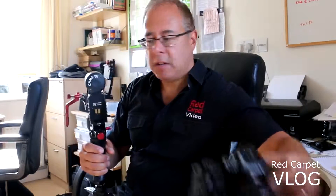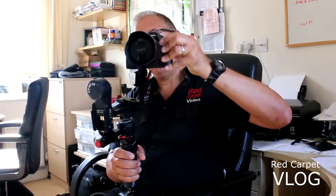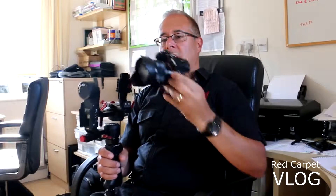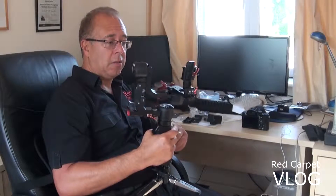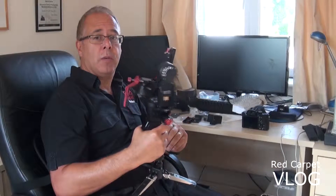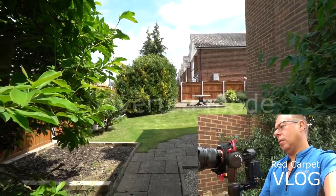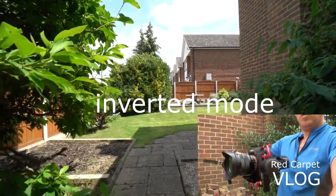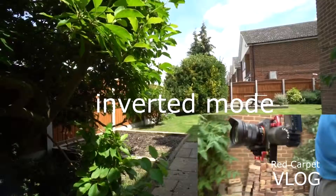What I want to do is charge the battery up, get the Sony A7 attached to the mounting plate, and we can then really see how this works. We'll do some filming in the garden, get a few shots later on today, and share the video with you very shortly. This is the CAME TV Optimus — let's give it a try!